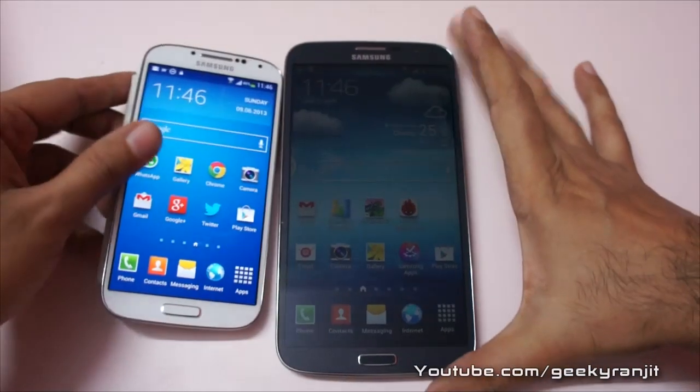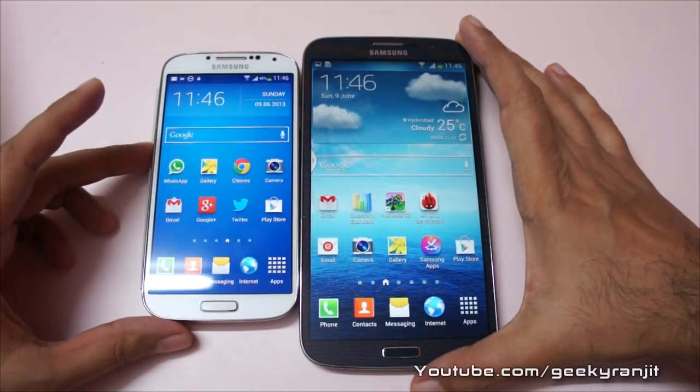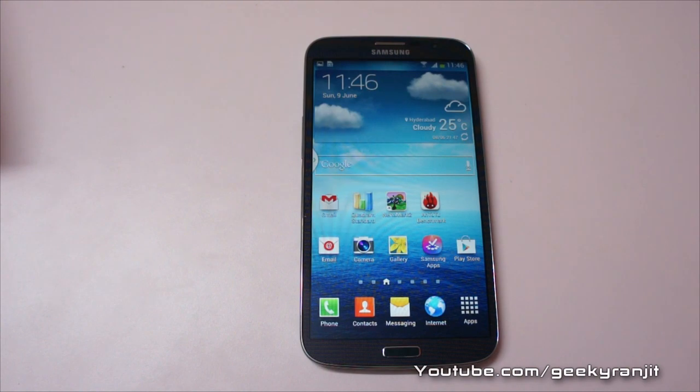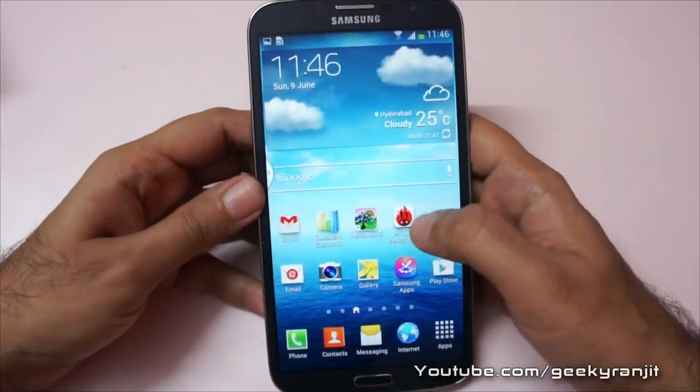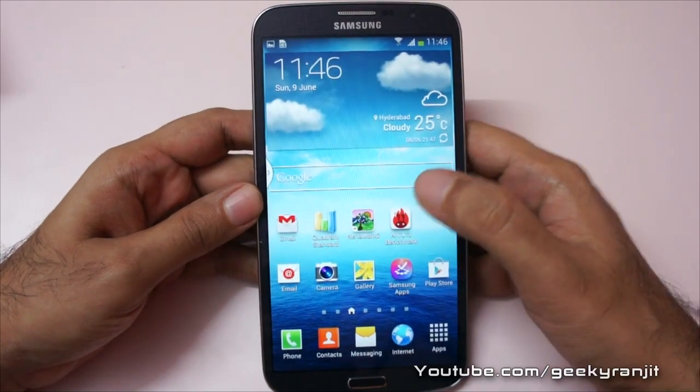The Galaxy S4 actually looks pretty puny in front of that. Though the Mega has the largest screen size, it's not the flagship Android phone by Samsung — hence the specs are also kind of mid-range-ish.